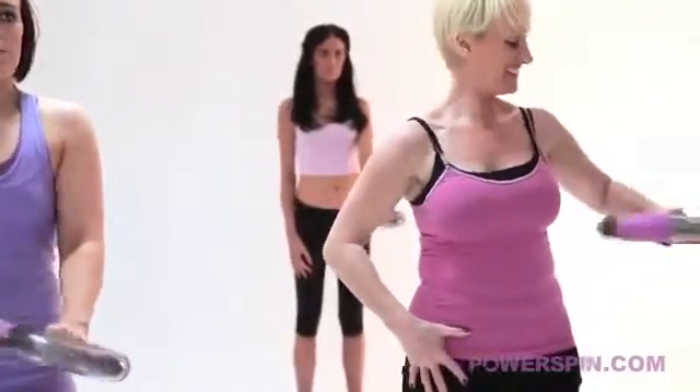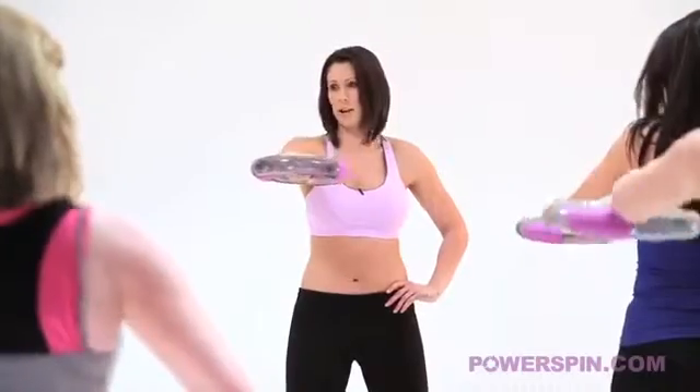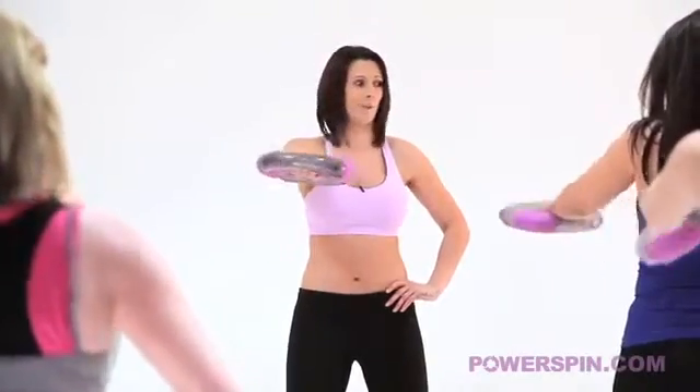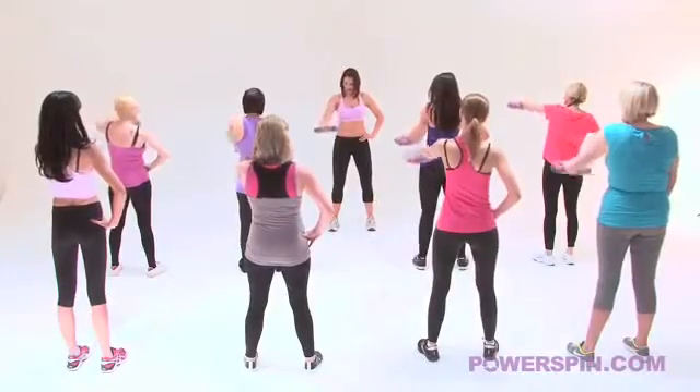We're breathing, we're focusing on that beautiful dress we're going to buy for the next wedding or the next summer, the next do. We're not going to have to buy a jacket or a shrug because we're going to have gorgeous arms. Take it back down into the centre.